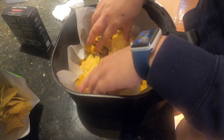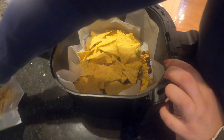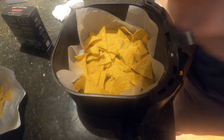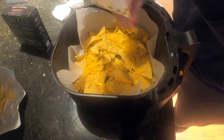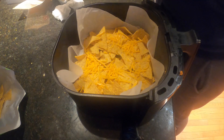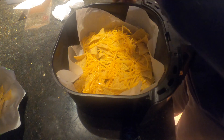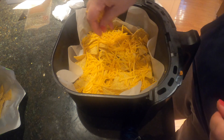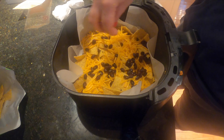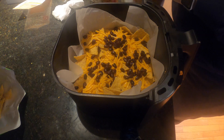Now we're doing another layer — more chips, more cheese, and some more black beans. I love black beans on my nachos, I always have.